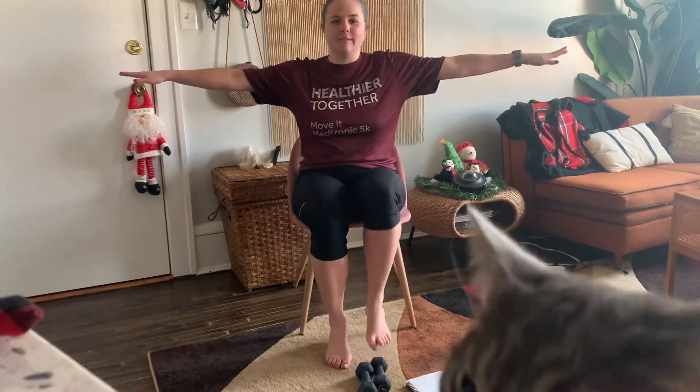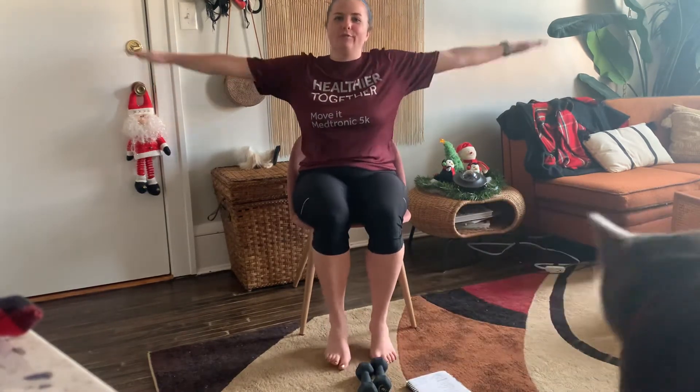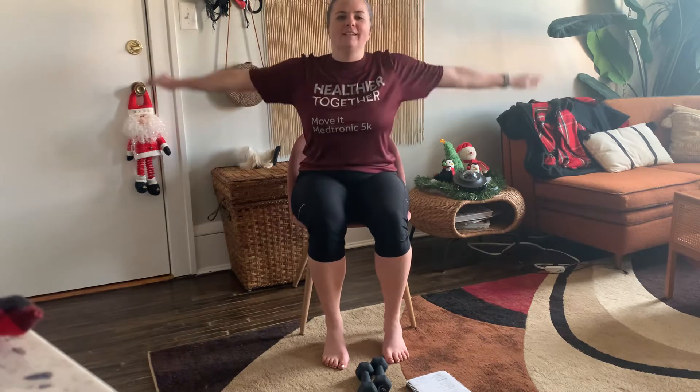Let's go ahead and start marching. Get those arms pumping, move those legs up. Anything we do today you can also do standing — I'm just going to show you what it looks like in the chair. Now bringing your arms out to the side, you can keep those legs moving or stop them. We're going to circle those arms forward. Get nice and warmed up here.